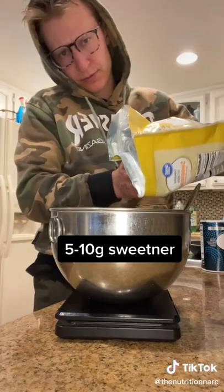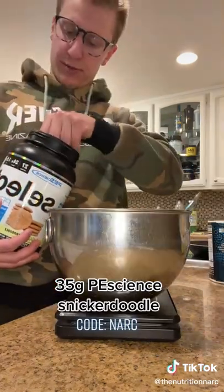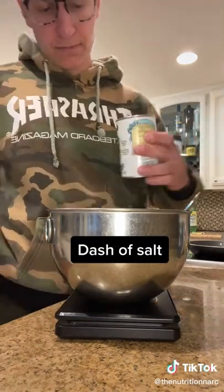Add 110 grams of egg whites, about 5 to 10 grams of sweetener. Then go in with 35 grams of pea science snickerdoodle protein — this might be my new favorite protein to cook with. You can use my code NARC if you want it. Then add a dash of salt followed by a dash of baking powder.